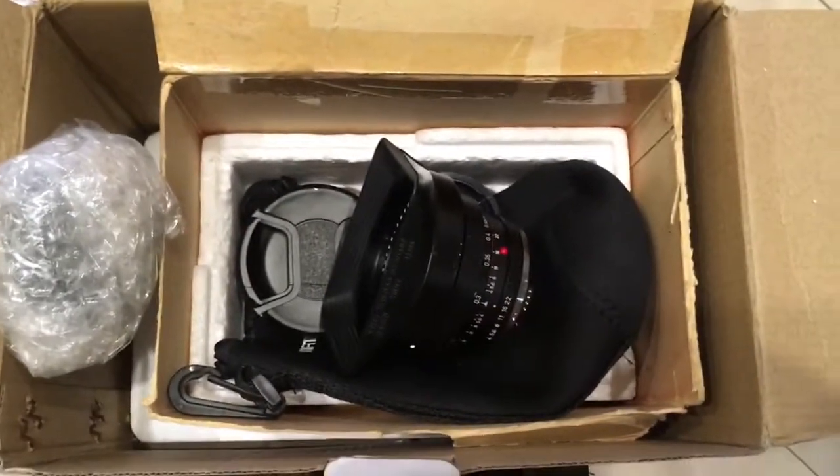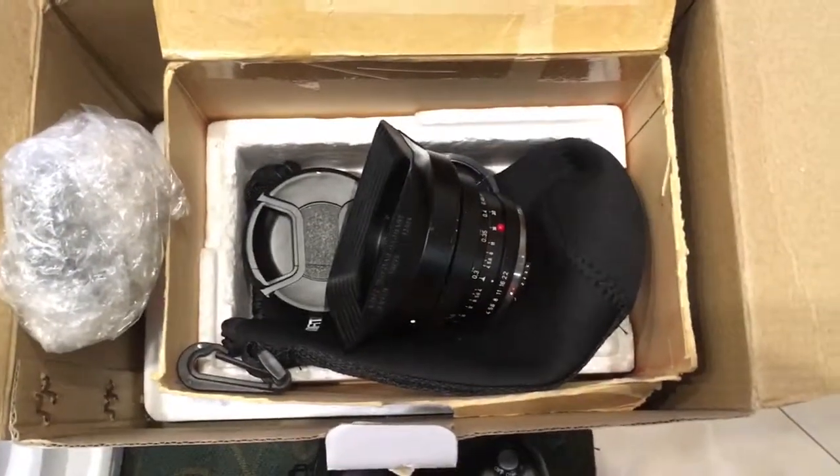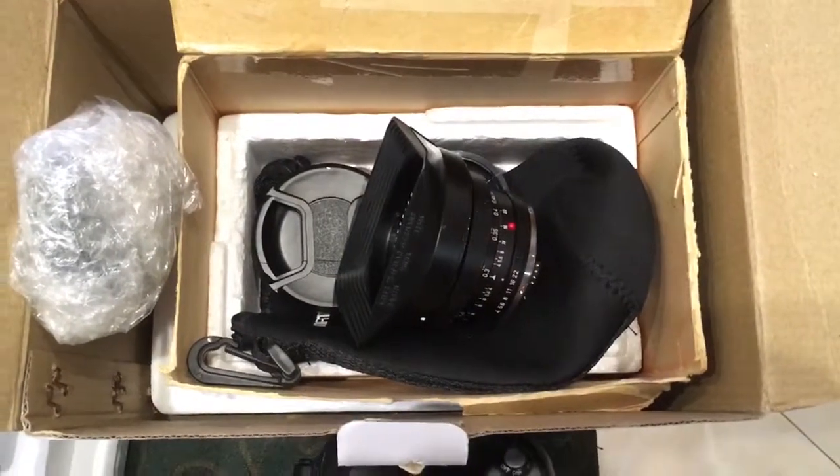Now I am packaging your lens and sending it to you today. Thank you for your purchase and thank you for your attention.